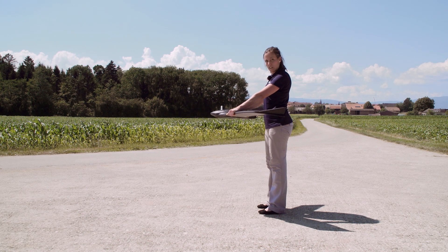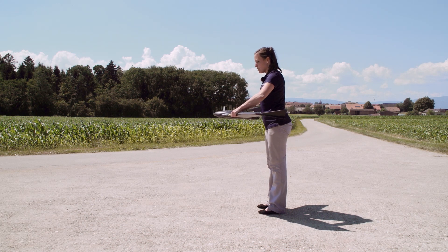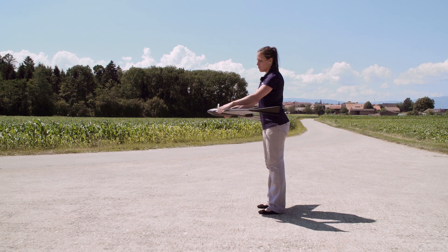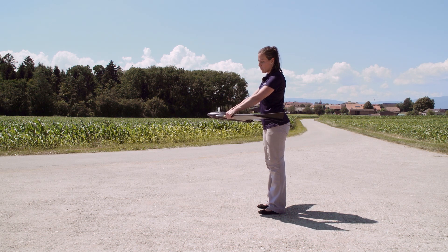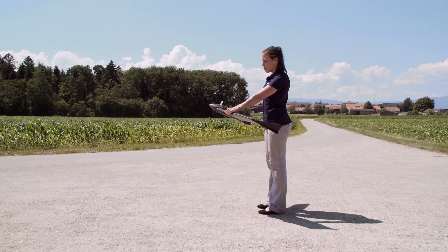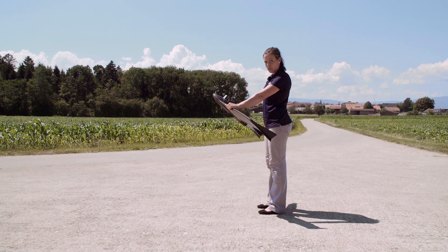Now point the nose into the wind. Shake it three times backwards and forwards and the light will turn blue while the motor is spinning up. Once it's green blinking, you tilt the drone until 45 degrees where it will turn to solid green.